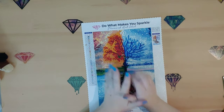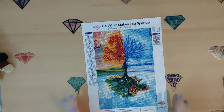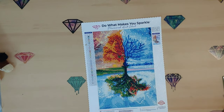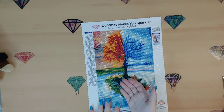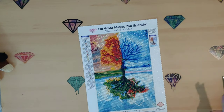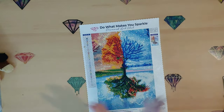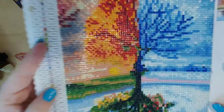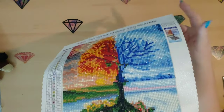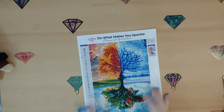Hey guys, welcome back to Shine Like a Diamond. We have a new craft I'm going to be doing today — well, it's not entirely new. I'm taking my diamond painting and doing something with it instead of just putting it on the wall. I want to show them off because they are so beautiful. This is the second diamond painting I ever did, and look at that sparkle — this is by Diamond Art Club.